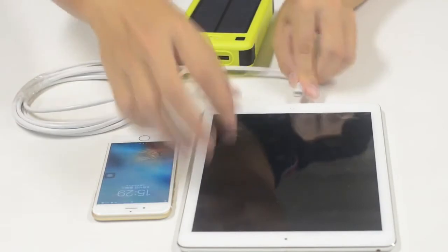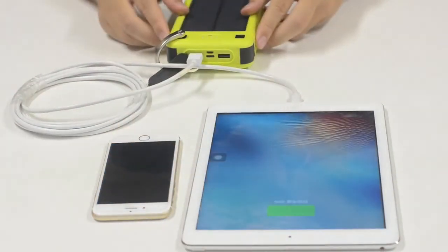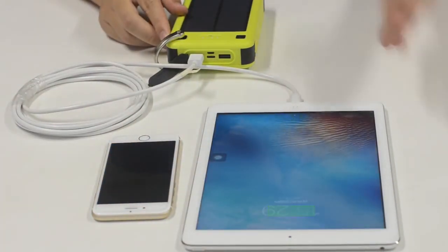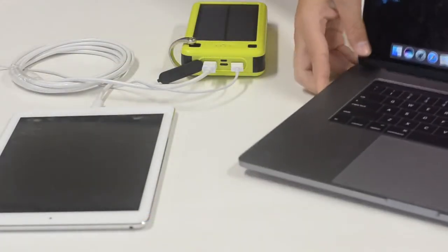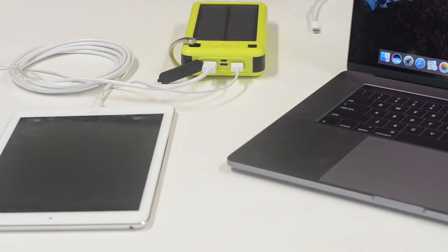At the same time, you can use the device to charge your iPad. You can also use it to charge your MacBook Pro using the USB Type-C cable.